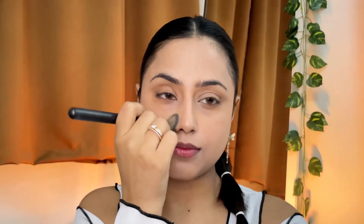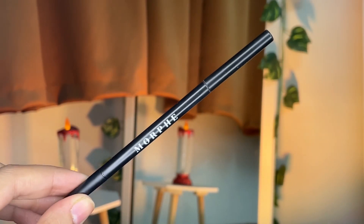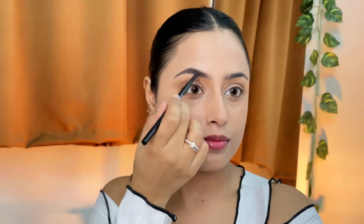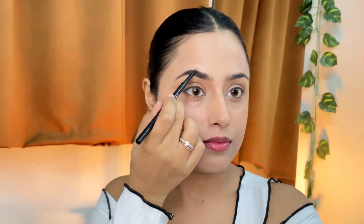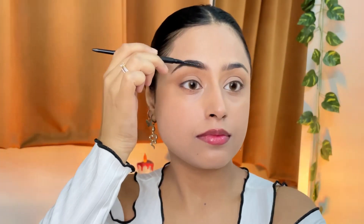Using a precise eyebrow pencil and starting from the tail of my brow, slowly going further and drawing brow-like strokes in between. Once that's done I'll move on to the other brow, focusing more on drawing brow-like strokes from where the brow starts so that it looks a little bushy. Then fixing everything with a spoolie.